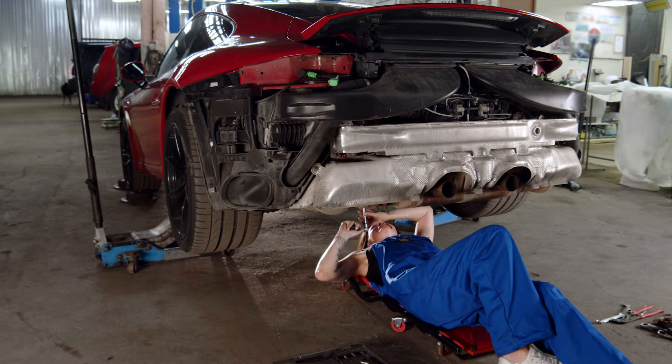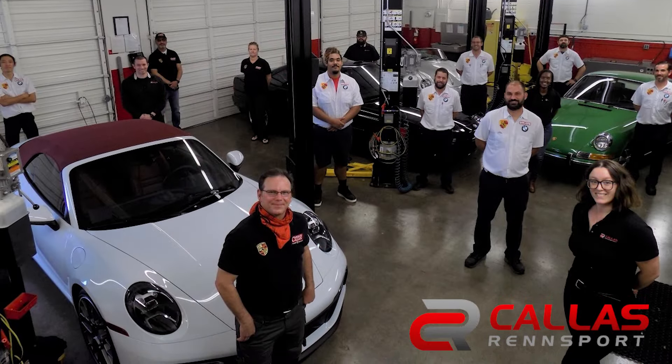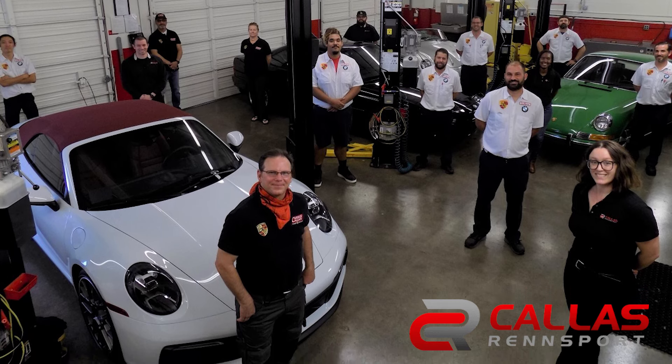Self-servicing can also void warranties, but using a qualified mechanic won't, which includes non-dealer technicians, as long as they follow manufacturer's specifications and use suitable replacement parts.